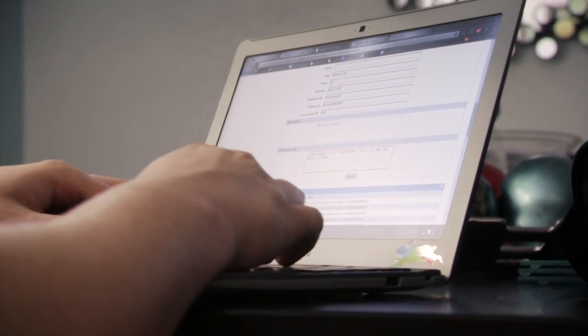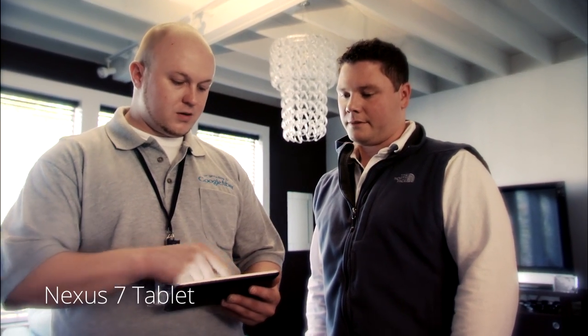To connect each TV, we use your existing cable wiring or install new cables if needed. Once we've set everything up, we'll show you some of the many features of the Google Fiber TV and your new remote control, the Nexus 7 tablet.